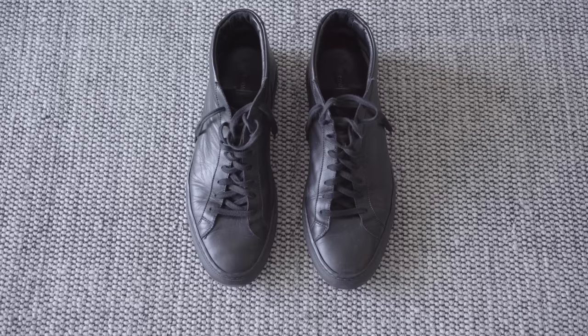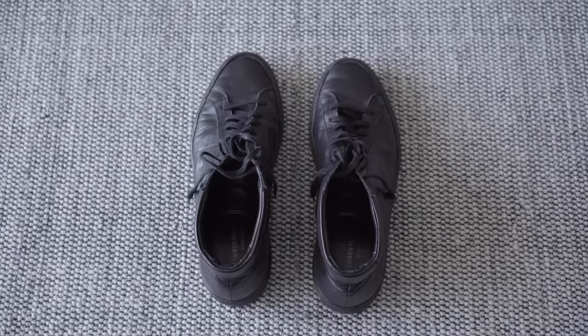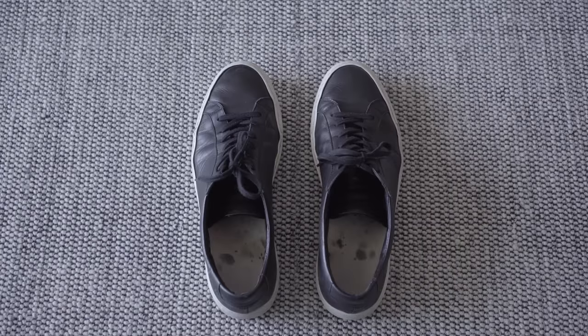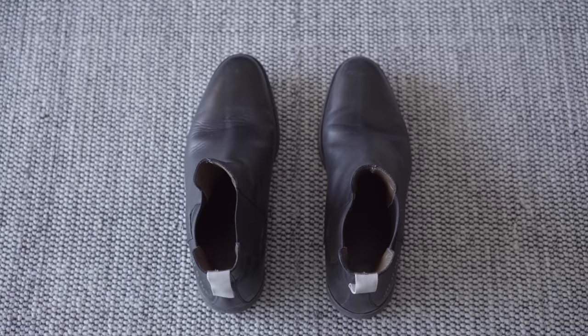Here's a few other pairs. The mids I've had for three years. The other Achilles about three years. Chelsea boots about two and a half years. All of them still in really great shape. This is something you're going to see from all Common Projects shoes — just quality across everything.